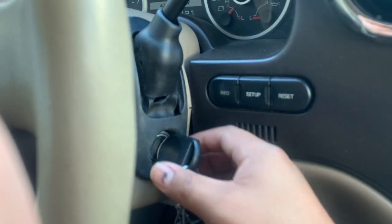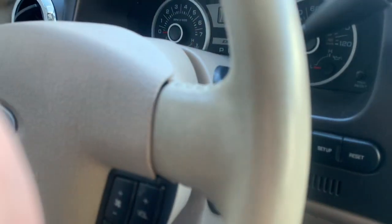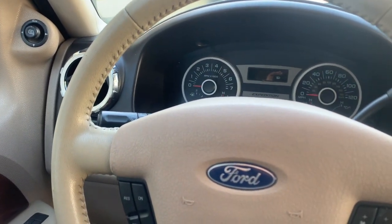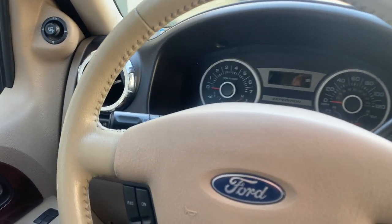In order to finish programming it, go ahead and turn it off. My remote is now working — I can lock it now. As I mentioned, I only had the key before.